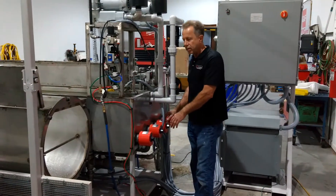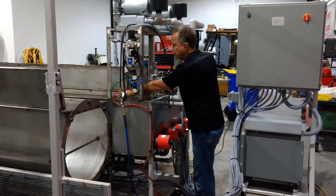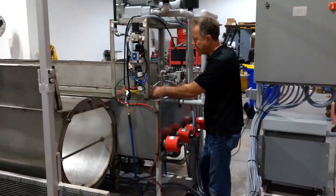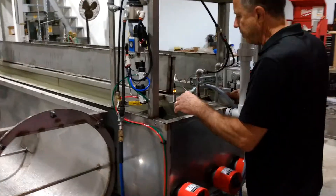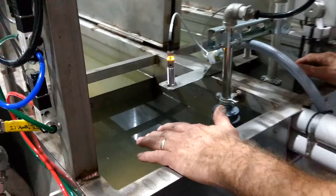We're going to include the heaters that are down in these — we call them weir tanks. The liquid level rises in the main tank, it cascades over the weir dam, down into this chamber, where dirts and oils are collected.